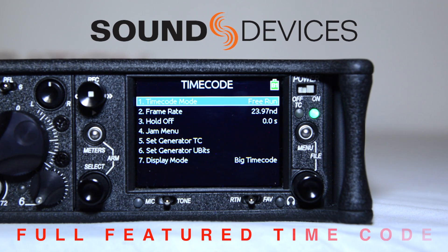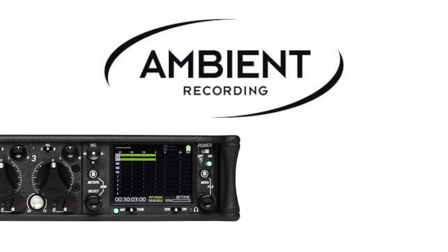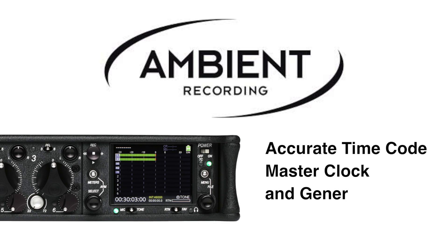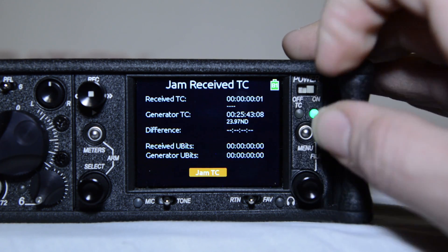Just like SoundDevice's flagship 664, the 633 comes with full-featured timecode capabilities. It holds accurate timecode for up to two hours between battery changes using its internal rechargeable lithium battery. The 633's accurate ambient timecode generator features all common production timecode frame rates, timecode modes, and jam menus.